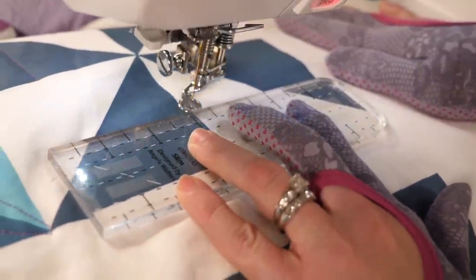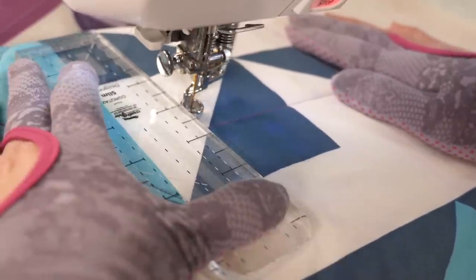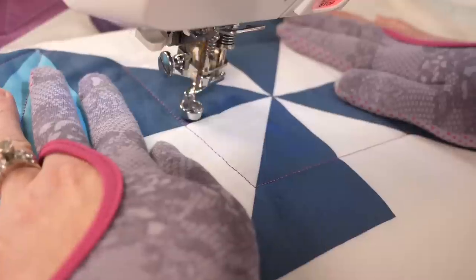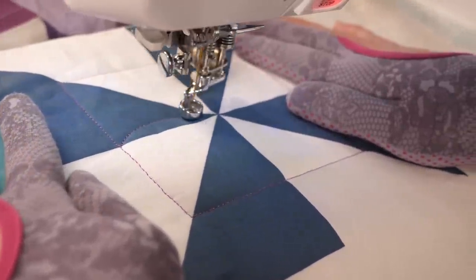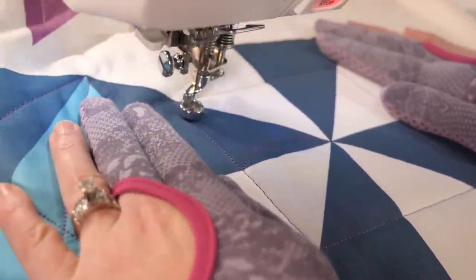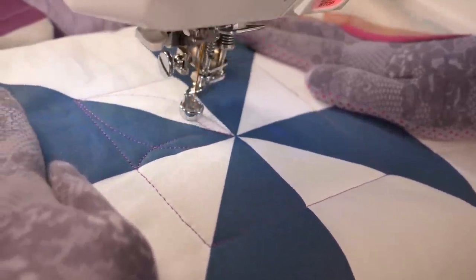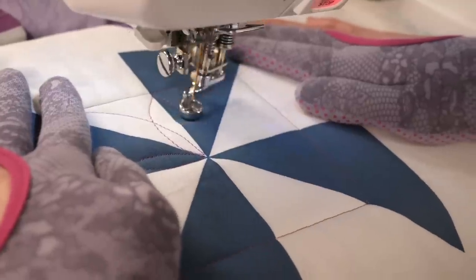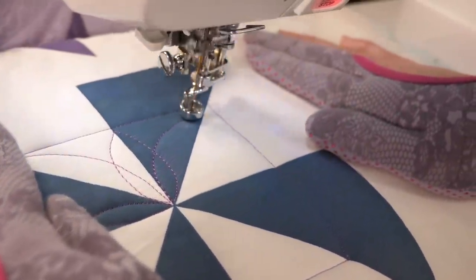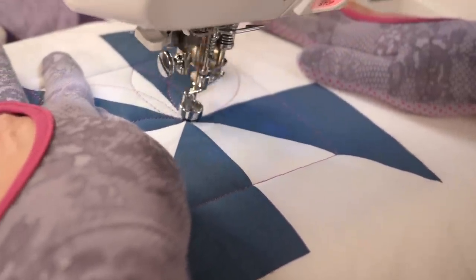I'm basically quilting a little square inside of my pinwheel, and I wanna end where I started so I have the first part of my design. Now I'm gonna go right into quilting my inner pinwheel and do a basic continuous curved design — quilting a line that curves to the center, out to the corner, back into the center, and continuing my way around the block. I'm keeping it nice and basic inside because we're gonna add a little bit more detail on the outside border. Since I have my lines already perfectly marked out, it makes it so much easier.